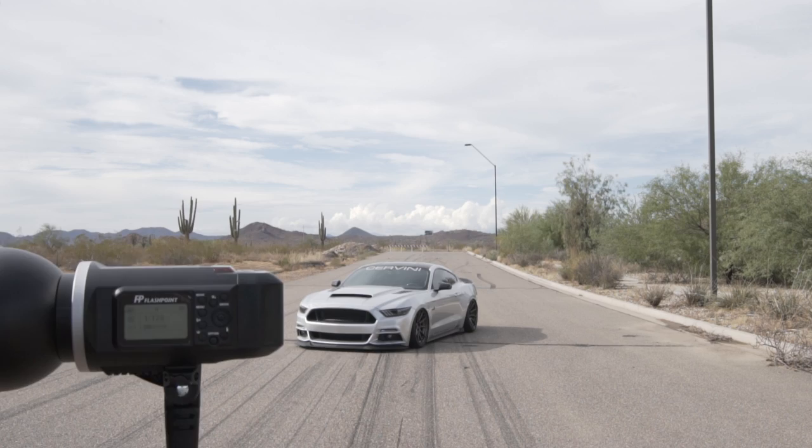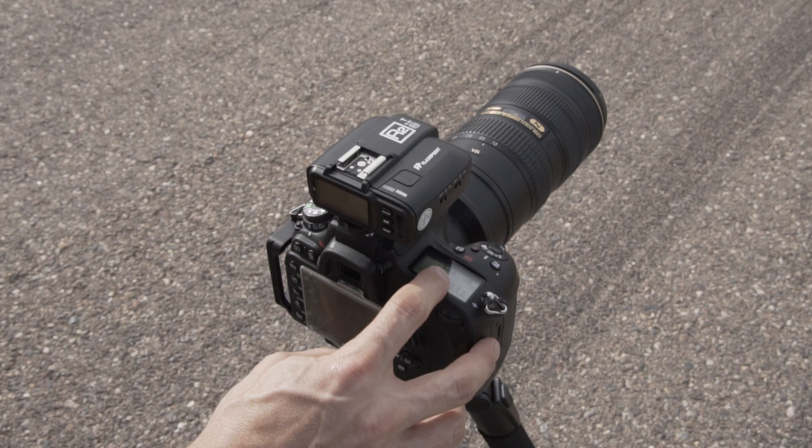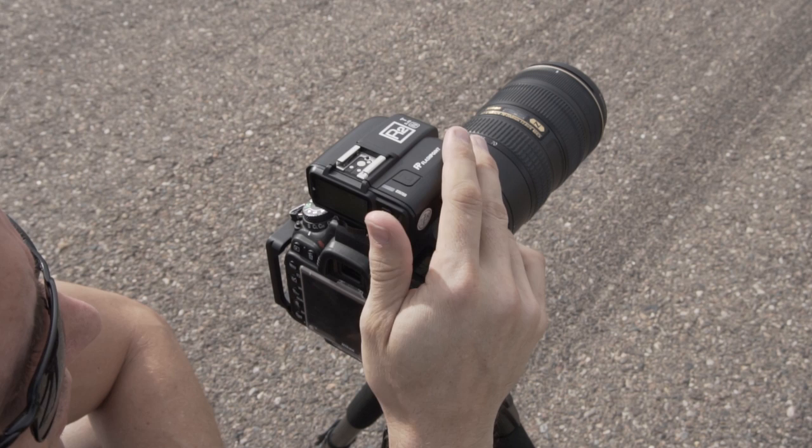I've got my base exposure in. Right now I'm at ISO 100, f8, and one five-hundredths of a second, and I'm zoomed to about 85 millimeters. Those settings are giving me exactly two stops under, so now let's bring in our flash.